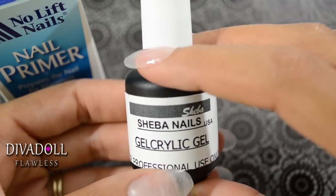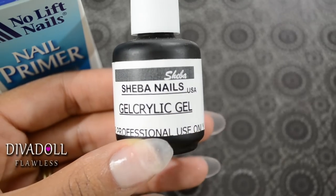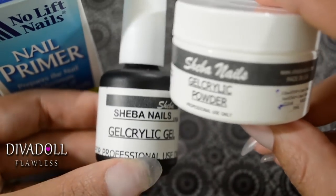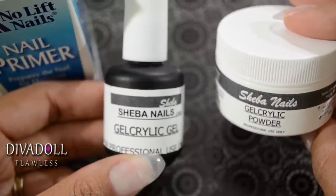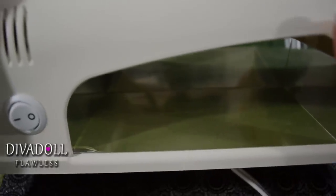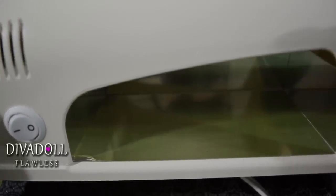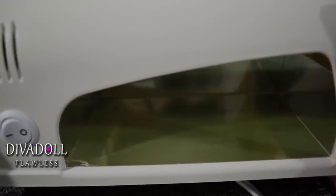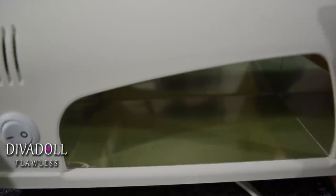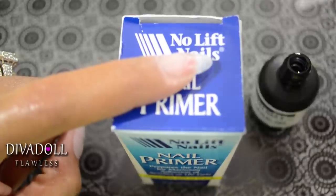Now that all nail prep is done, it's time to apply the product. It consists of a gel acrylic gel by Shiba Nails.com and a gel acrylic powder — a two-step process. The only other thing you need is a UV lamp. Mine is a nine-watt lamp, purchased from Sally Beauty Supply, though they probably sell similar ones on eBay. The first thing you want to do is take some of the gel acrylic gel — it comes on a brush just like a paintbrush.